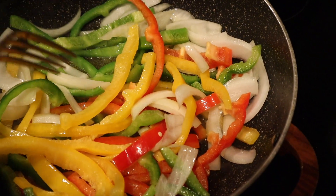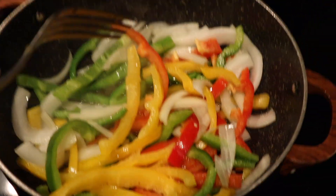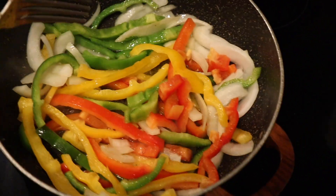Then we're gonna put the meat in, season the meat, and then add the peppers back in. I'm gonna come back once these are translucent enough for my liking.